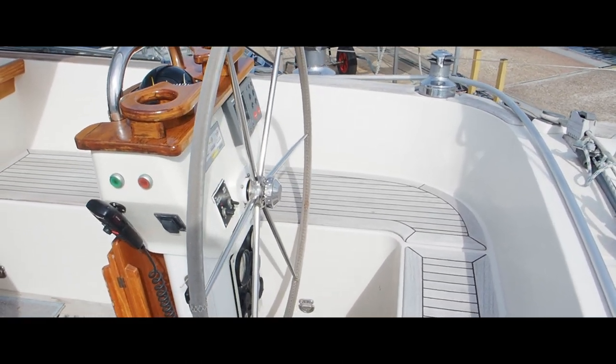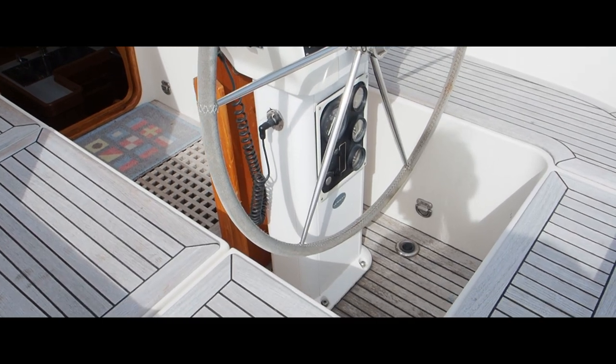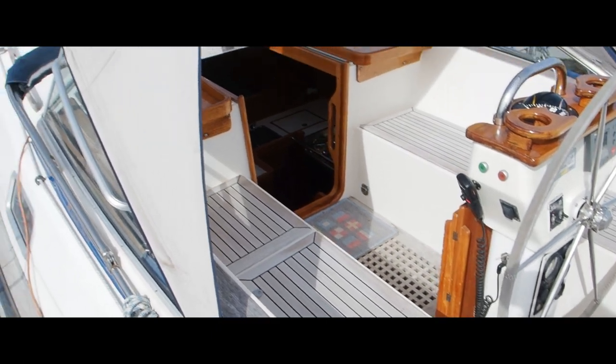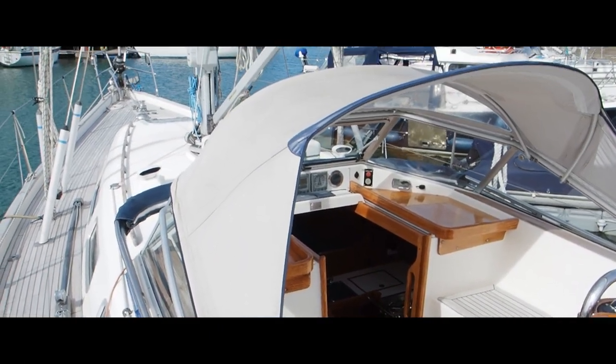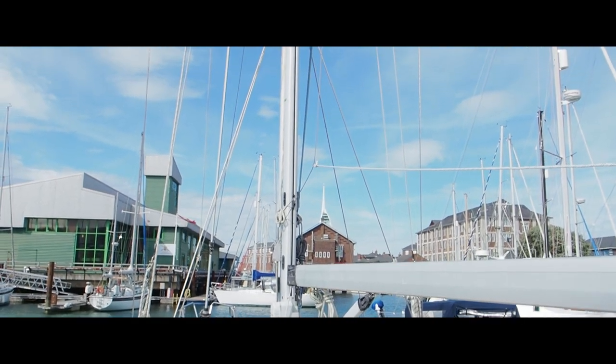Very simple to control, all from the cockpit, all from the helm. The helmsman doesn't really have to move. She has a bow thruster - you can see there are some foot switches on the floor there as well. Now I'll just quickly take you forward before we go and have a look down below.